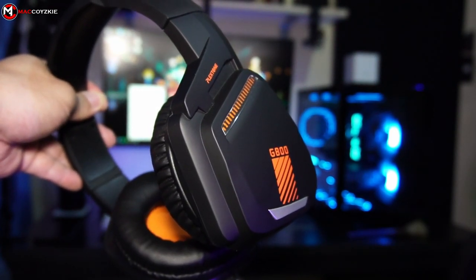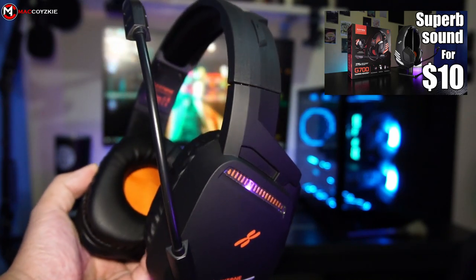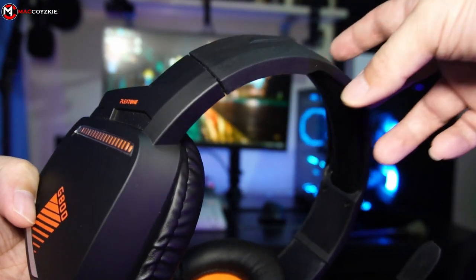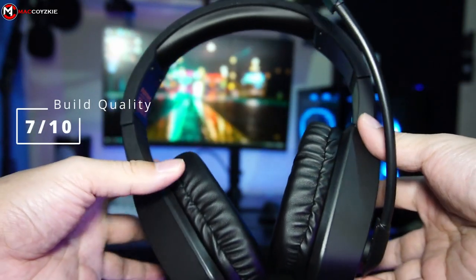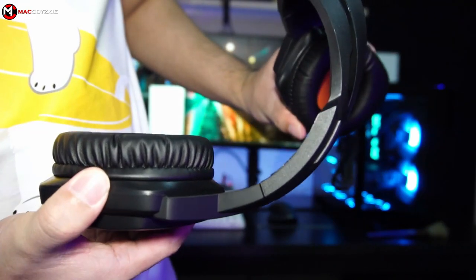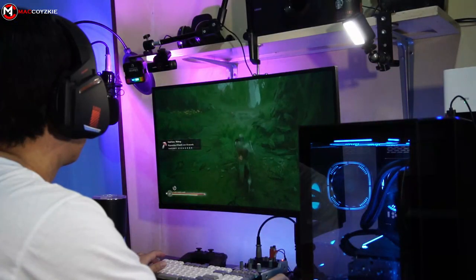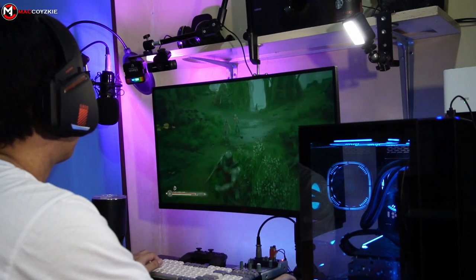For build quality, I think this will last for quite some time. The build is almost like the G700 we reviewed on this channel, and that headphone is still in the office with no deterioration. The G800 feels plasticky and looks weak, but I don't think it will go bad anytime soon. I just don't like the texture here since it's a fingerprint magnet. For build quality in the budget category, I'll give this a 7 out of 10. For comfort quality, since it is lightweight and the clamping force is not that strong, it is really comfortable with the headband and ear cushions. I think I could wear this for an hour or two, though the clamping force is a bit lacking — if you move too much it will go out of position. I prefer this over headphones with excessive clamping force. For comfort quality in the budget category, I'll give this an 8 out of 10.